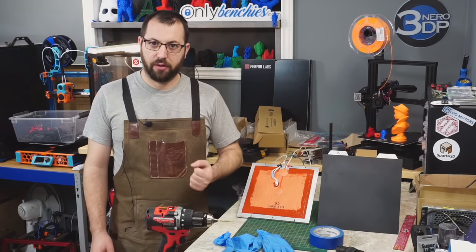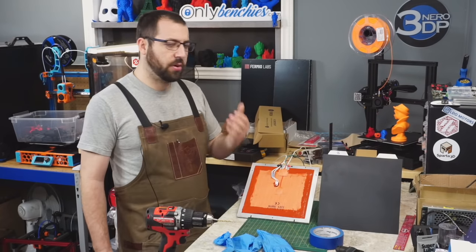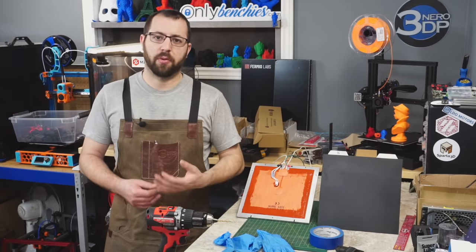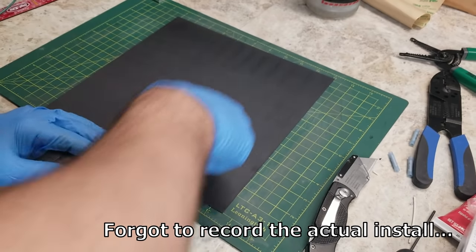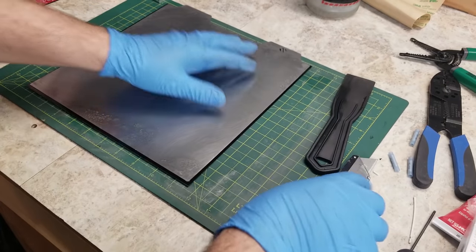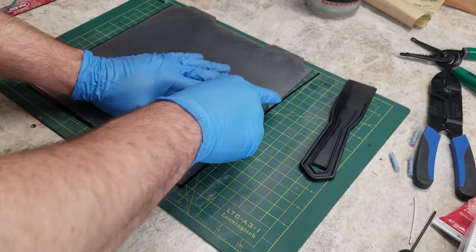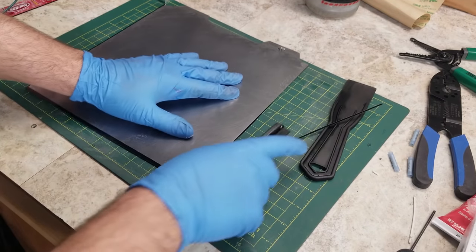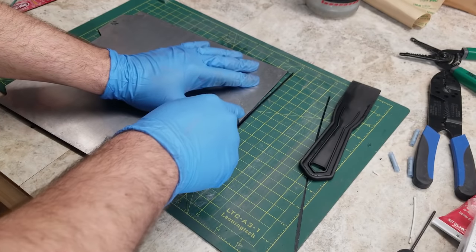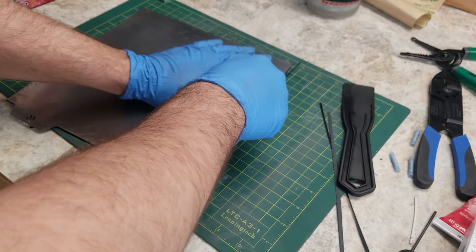Now we can move on to the spring steel flex plate. The one I'm using here did not come with the PEI pre-applied. Applying the PEI is pretty much the same process as applying the magnet or heater mat: ensure the plate is perfectly clean with no debris, oils, greases, or residue from any glues. Give it a light scuffing to help the adhesive properly adhere. Then, using a rubber squeegee, slowly lay the PEI down onto the bed, gently peeling the protective backing back to ensure no bubbles and everything sits flush. Once applied, put some weight on it for 24 hours.